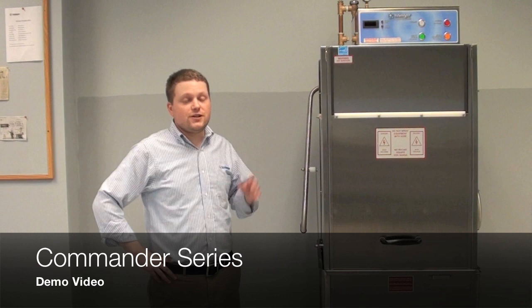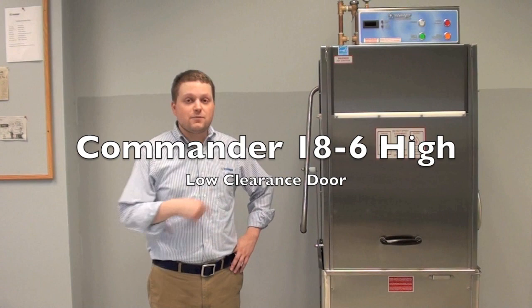Hi and welcome. My name is Ari and I'm going to give you a quick demo of Insinger's Commander series of dishwashers.